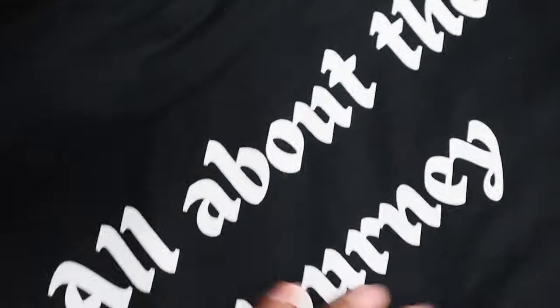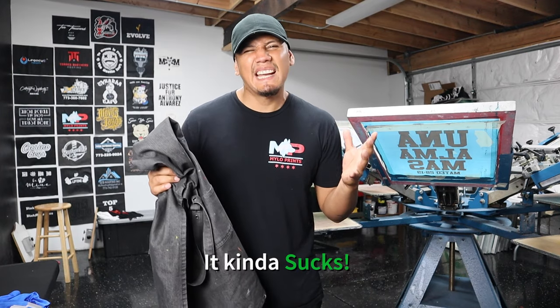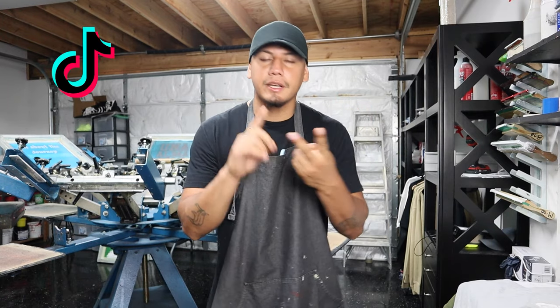Just look at the smoothness. Look how vibrant this print is. And this is plastisol ink. The truth about screen printing white ink — it kind of sucks. It's a beginner screen printer's worst nightmare because all those influencers that you see on TikTok, Instagram, YouTube make it look so easy.